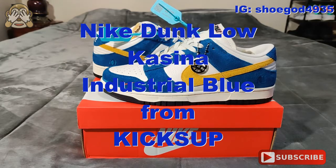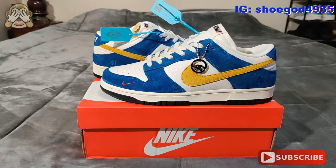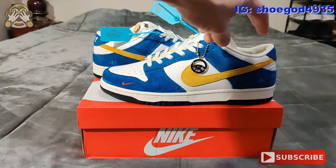Hey guys, welcome to the channel. What we have here today is the Nike Dunk Low Casino. I received these from KicksUp — once again, that is KicksUp. We're going to go ahead and get into this review.